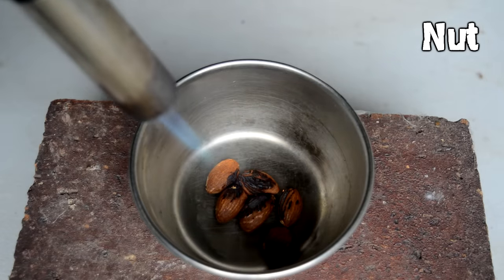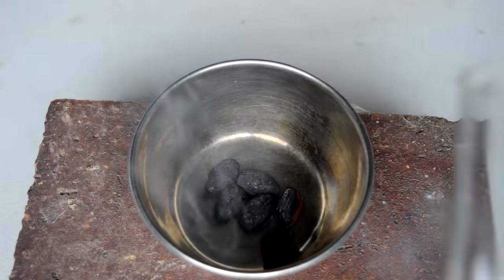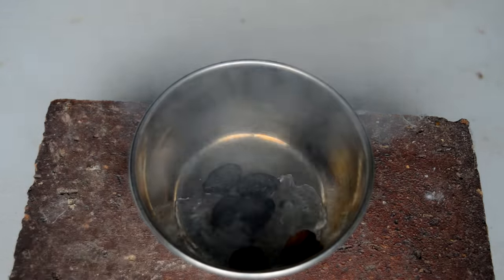Almonds also aren't that flammable, but if we add some liquid oxygen to them, they also will burn quite rapidly.